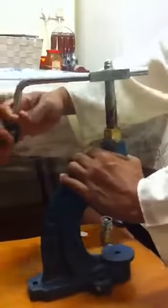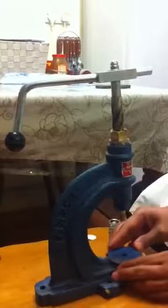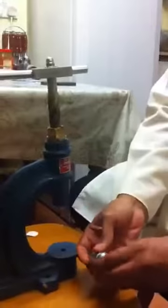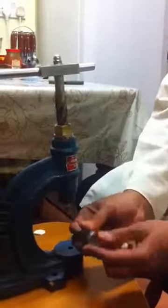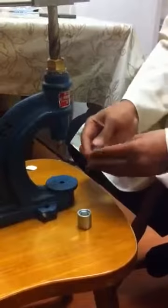This is the handlebar that you need to turn to make the actual button. You get this die with the machine. This is how it is assembled: two parts at the top — these two parts are the top bits — and these three are the bottom bits: the spring, the central part, and the middle bit.